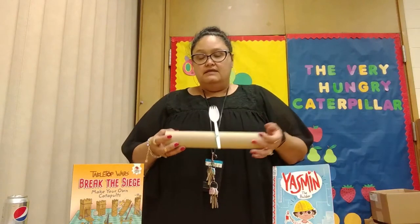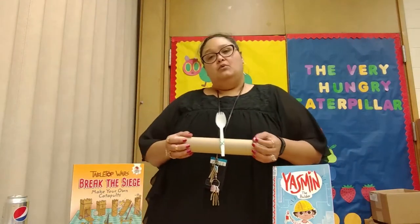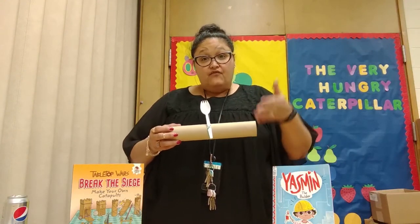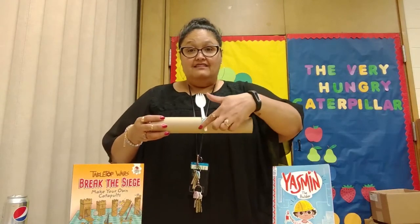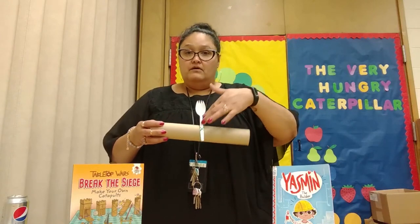But how does a catapult work? The idea of a catapult is that energy is transferred from one object to another object. And in this case, this part — which is the spoon — can also be considered like the arm of the catapult.